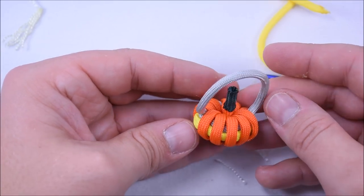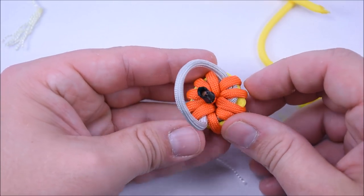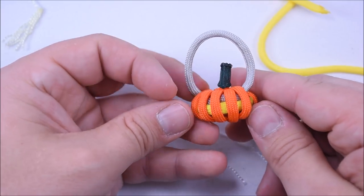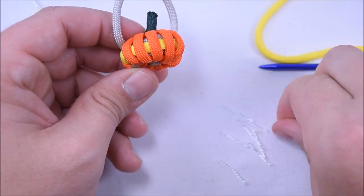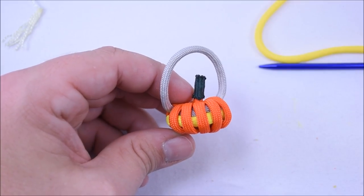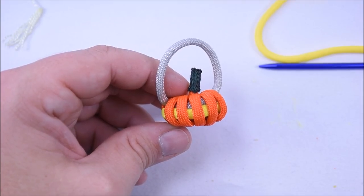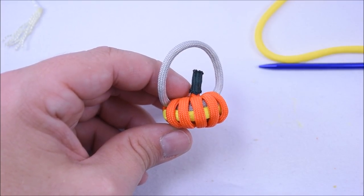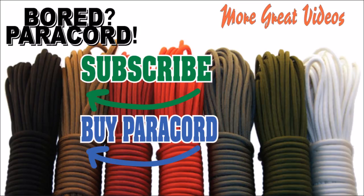And there it is — the pumpkin or jack-o'-lantern keychain! You could probably add a couple more orange loops to make it look a little fuller. Sorry this was one of my longer videos — I didn't cut it at all. Be sure to check out the Facebook group at facebook.com/groups/paracordon. Hit the subscribe button, check out the other videos on screen, and you can also buy paracord at our site with the link at the bottom left. Thanks again for watching — paracord on!